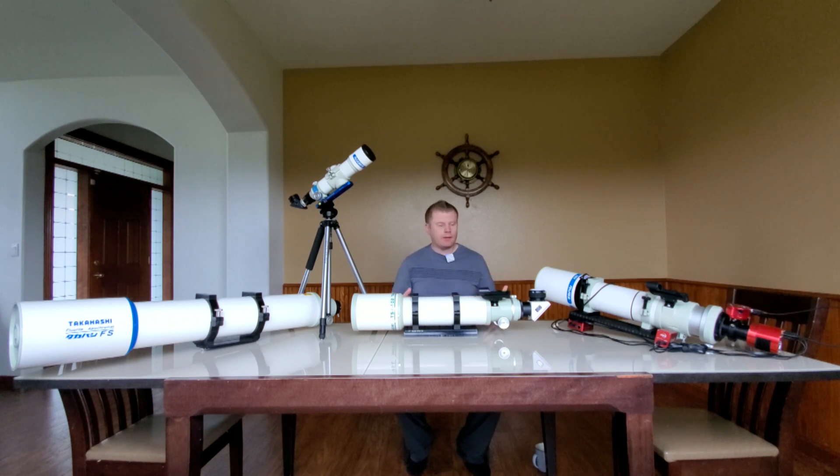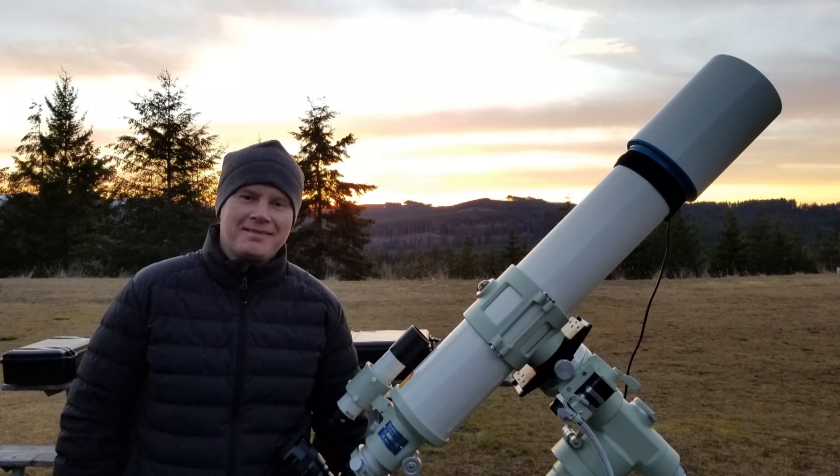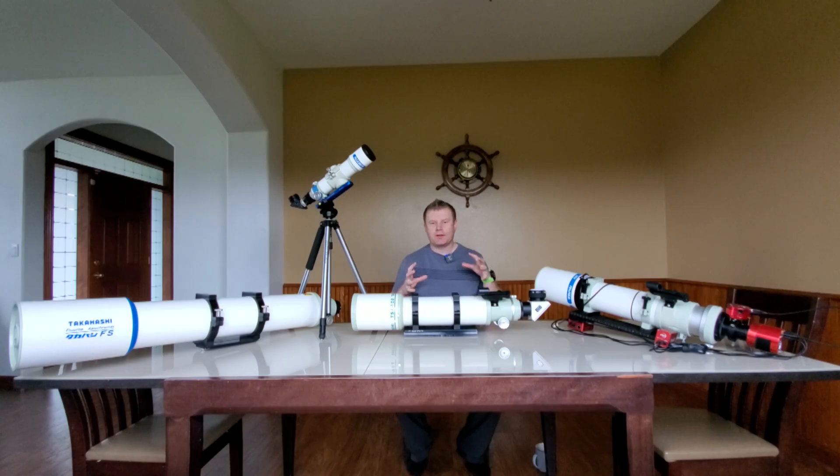Next: brand recognition. You could take out a Takahashi telescope to a star party and pretty much everybody knows what a TAK is. When I first got my first FS-120 I took it to a star party — it was sitting on an NJP mount — and it was like I took out a neutron star; everybody just gravitated over to the setup to check it out. If you're after a telescope with strong resale value and brand recognition, Takahashi is absolutely at the top of the list.